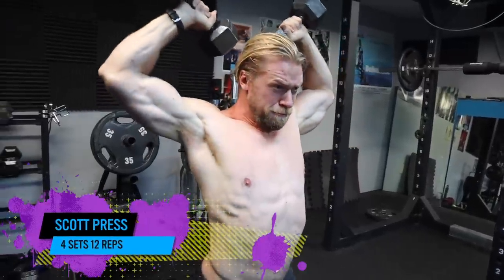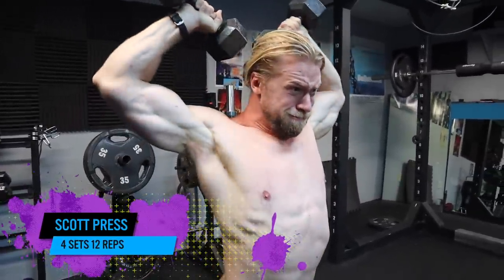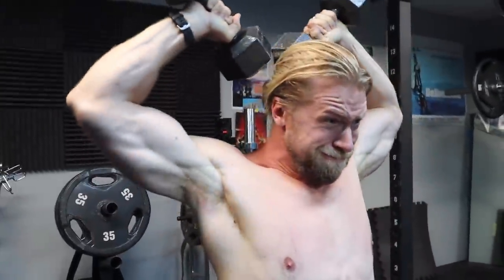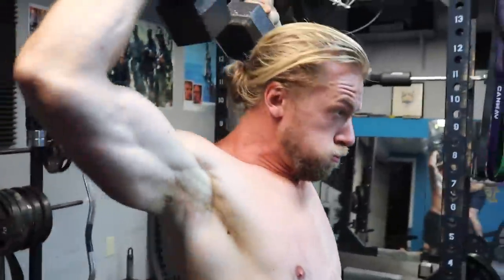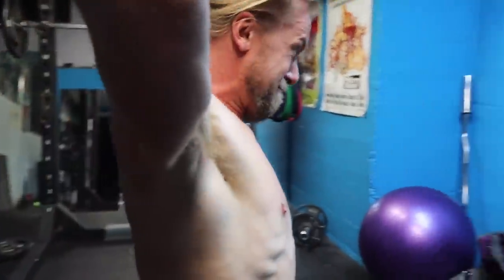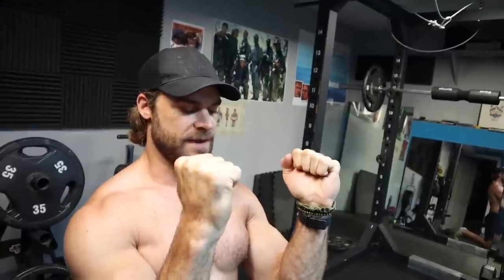On to the Scott press, and I've covered this a couple of times in this program — it's just a really good movement. What differentiates this from a standard press is there's more elevation of the scapula. You're essentially holding the dumbbells with palms facing each other in a neutral grip, elbows pointing forward.